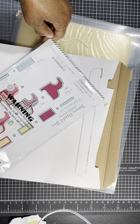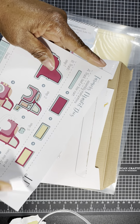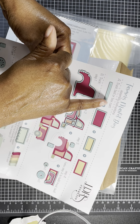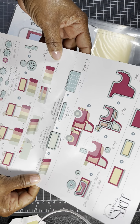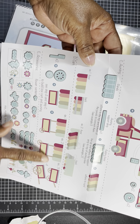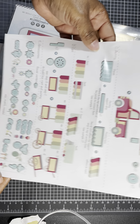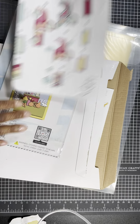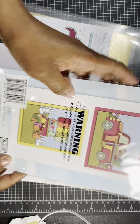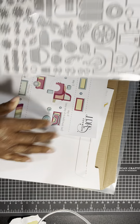The LDRS Creative Farmer's Market kit comes with instructions showing you can make a truck bed or box cart, an awning, a cart, and all different types of flowers to put together along with little vegetables. I'm excited about that. It also includes a truck. Once again, this is by LDRS Creative and I'm excited to see how it all comes together.